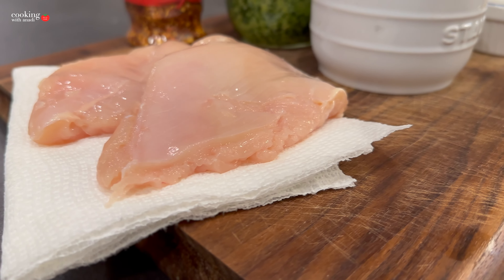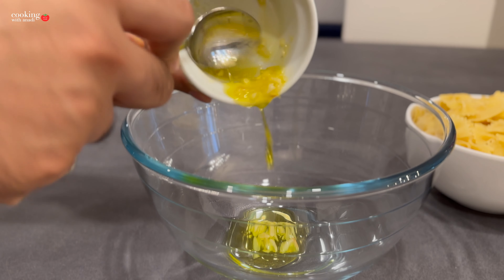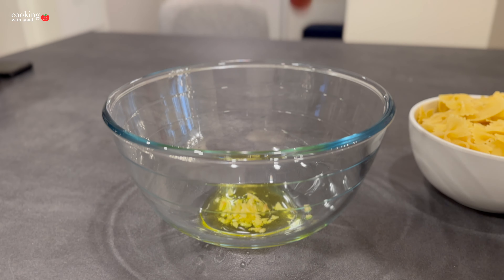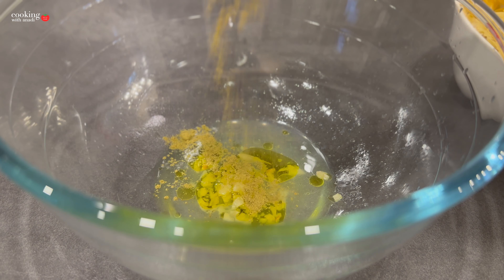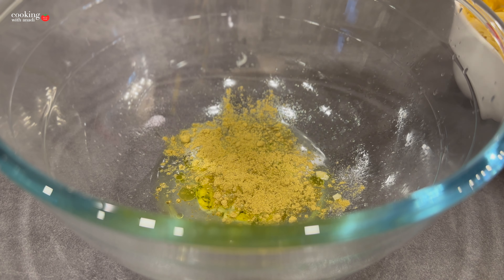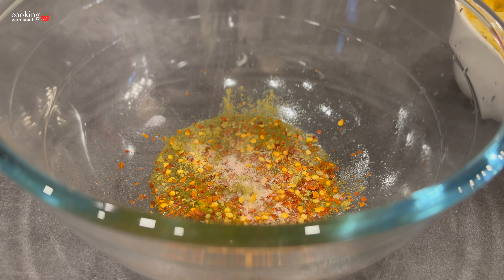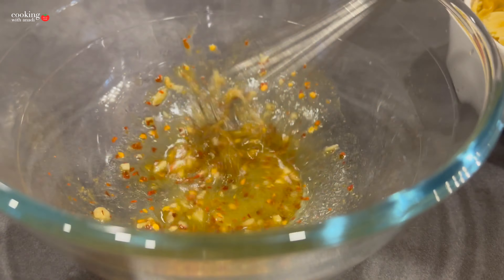I have my chicken breast here, which I've flattened, tenderized, and cut in half — that's just one chicken breast — and we're going to make a quick marinade first. I have some garlic oil already on hand; if you don't, use olive oil with a couple of cloves of garlic smashed or finely chopped. Then add some lemon juice, dried oregano, chili flakes, salt, and pepper, and give it all a good whisk before adding in your chicken.